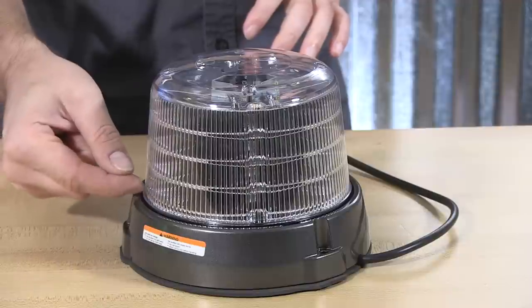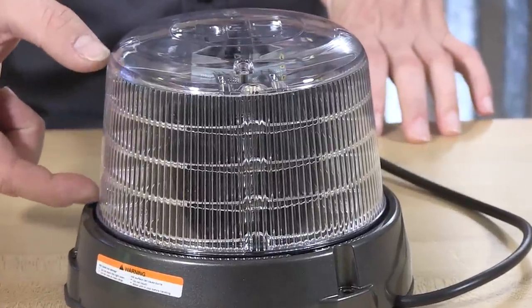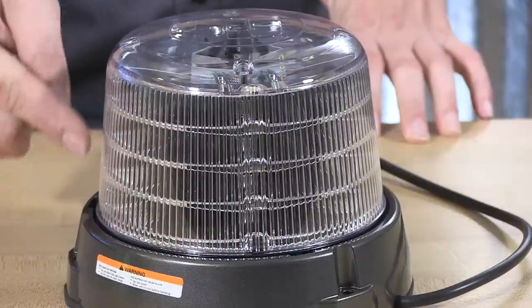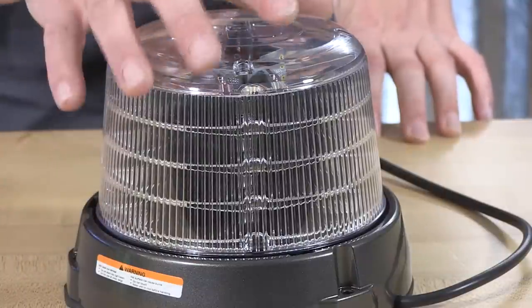Inside here there are lines with the LED count and reflectors. In this case, tightening in, you'll notice that there is an array of four — one, two, three, four. And in the short, it'll be one, two, and then the top.